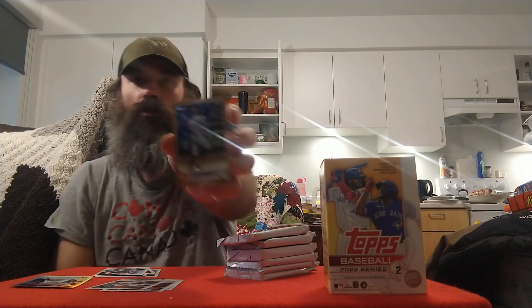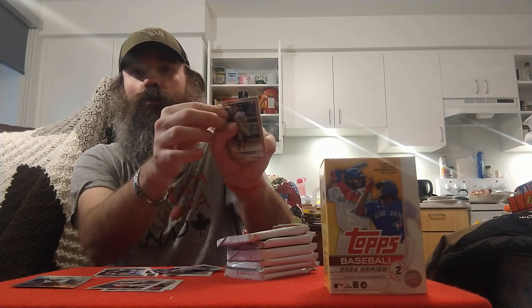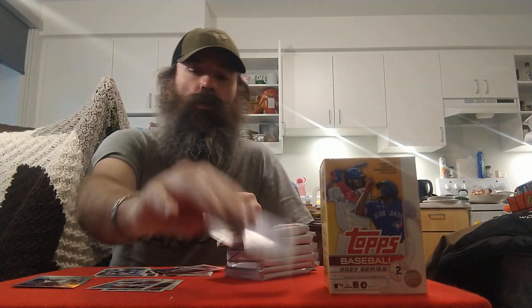Not bad, we'll take it — not a rookie but still a pretty good player, so sleeve it up. Always a little bit of a ding on the bottom, a little bit of white on the corner there, unfortunately. What a shocker that it's always the best cards that are always like that. The rainbow foil rookie looks pretty good actually, so we'll sleeve that one up too.